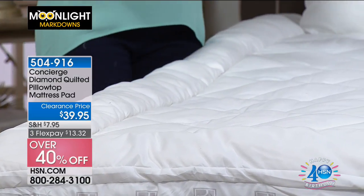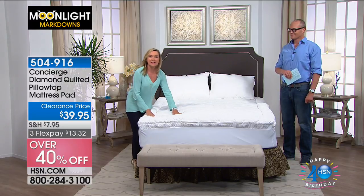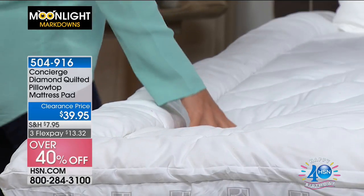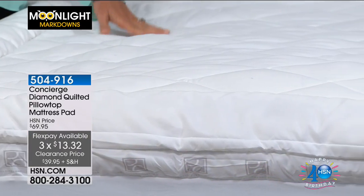At this great savings, consider picking up two mattress pads — so when one is in the wash, you can put the other straight on the bed. With three flex pays of $13.32 each, it's less than $15 per payment. Shipping and handling is $7.95, and you'll receive it within seven to ten working days. Around 1,000 units remain across all sizes.